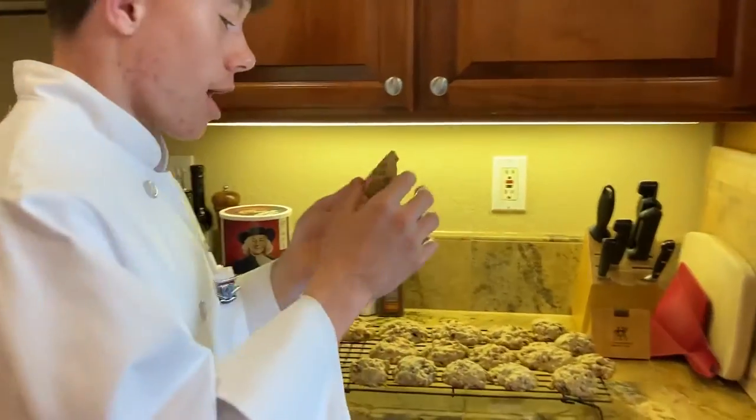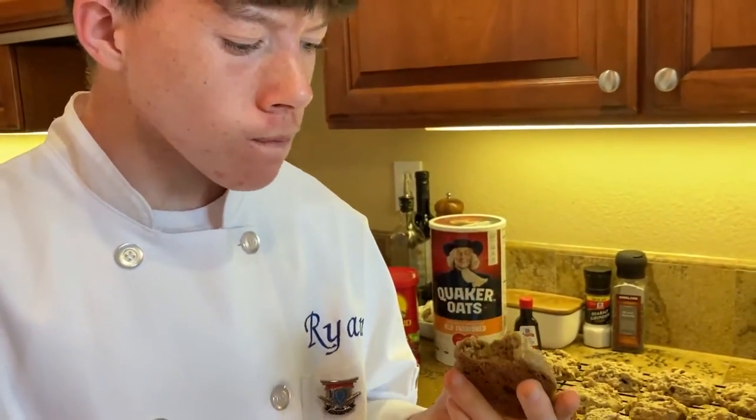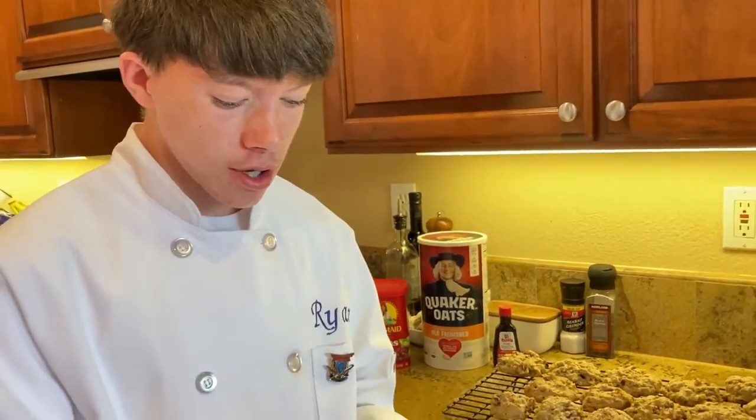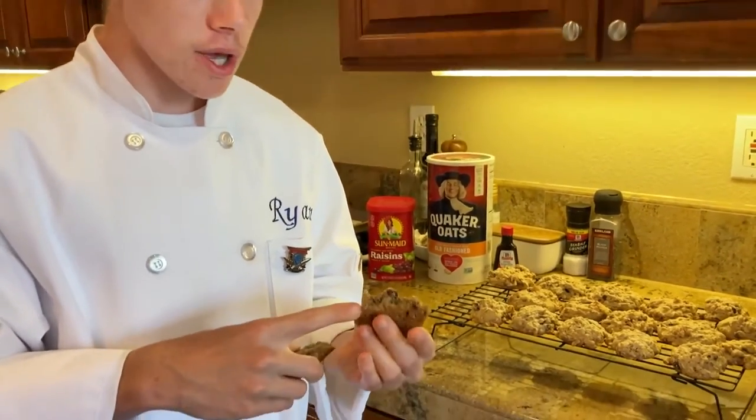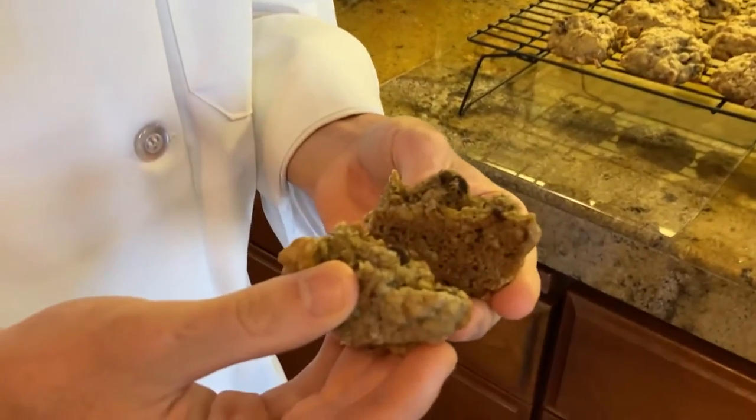I ended up baking them for about 20 minutes, so now let's taste them. I had one oatmeal cookie. It has a pretty severe crunch to it because of the nuts. It's crunchy on the top, and it's also a little crunchy in the middle too. It's really good.